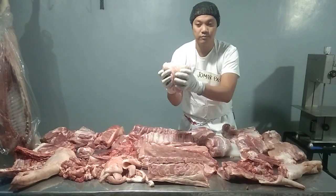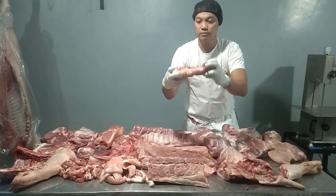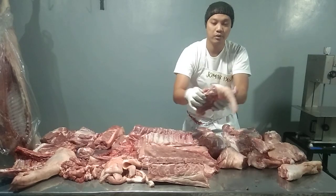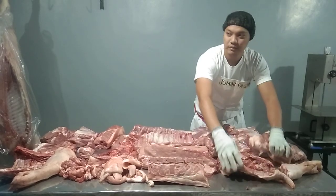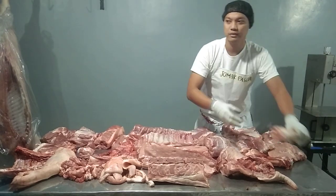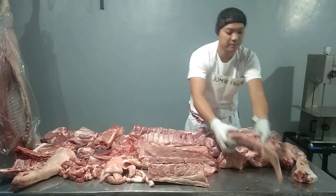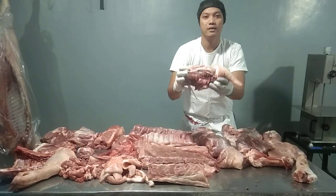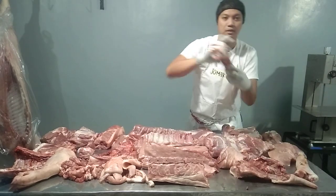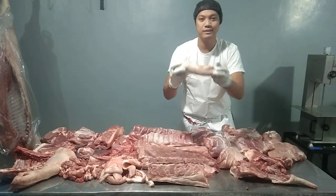Sirloin. Knuckle. Pelvic bone. Femur bone. And the half feet.